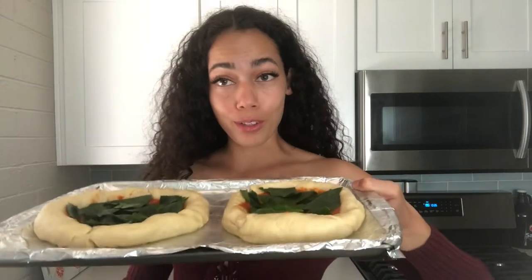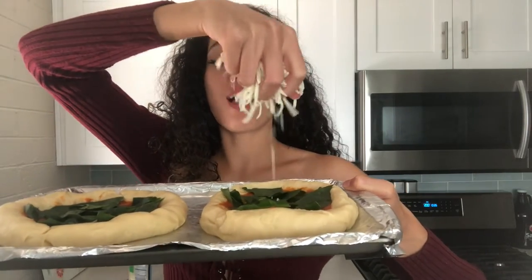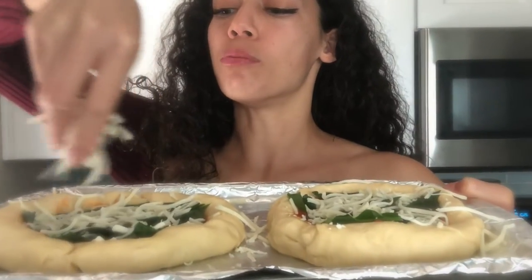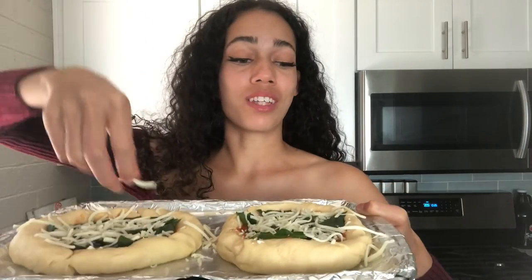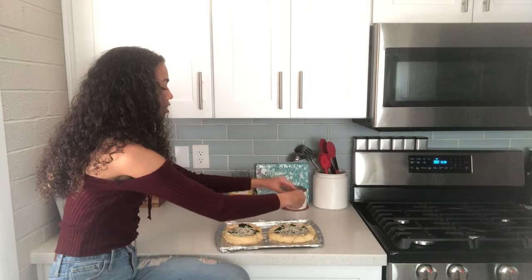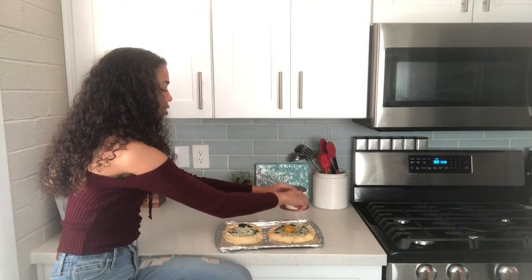Once you're done adding your spinach base, then you're going to want to do a little mozzarella all on your little pizzas. Next, what you're going to want to do is crack your egg just into the middle. I'm really hoping it doesn't spill or anything. I'm going to crack the egg like so — ooh, beautiful!